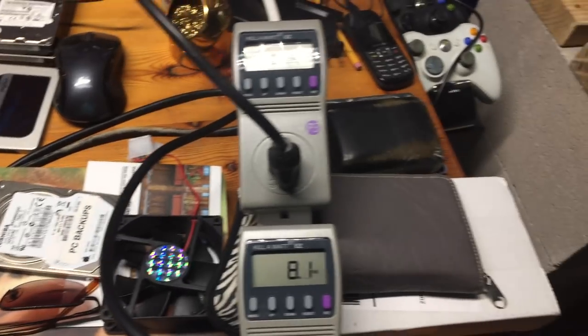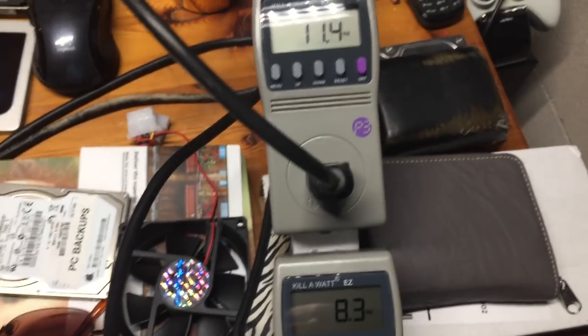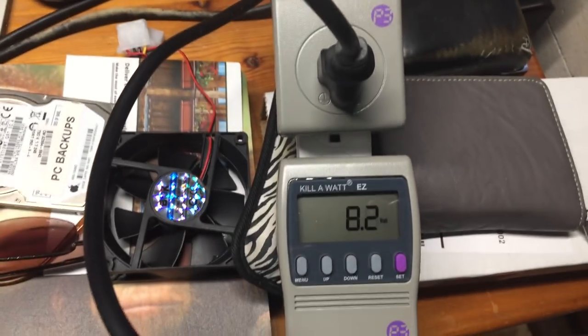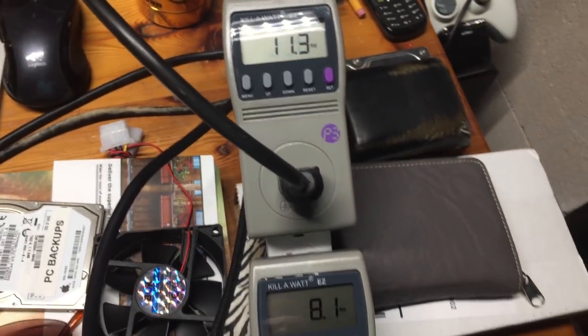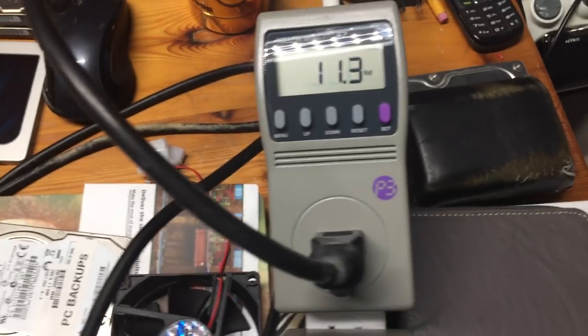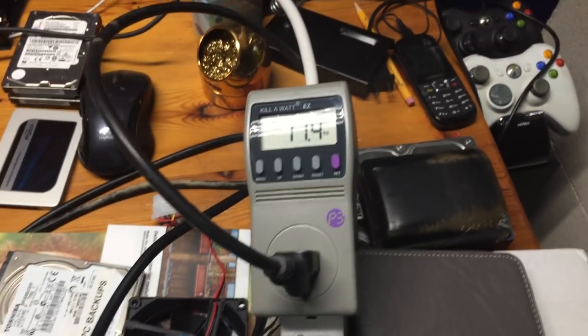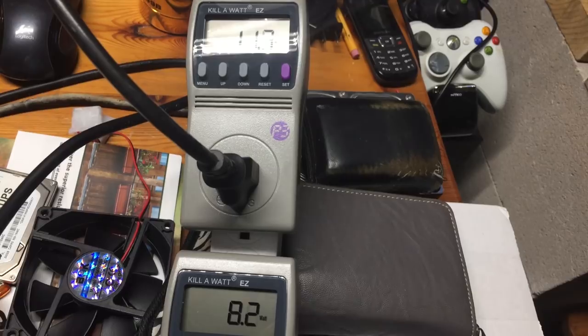Now I want to turn the server on and let you monitor these kilowatt meters that John's Touchpad so graciously donated. I appreciate it — these devices are going to end up in an upcoming video, so thanks again to John's Touchpad for the donation. What I did was just plug a power strip into a power strip so I didn't need those pigtails. Now I'm going to go ahead and turn the power button on on this IBM — there's going to be an initial inrush of power.